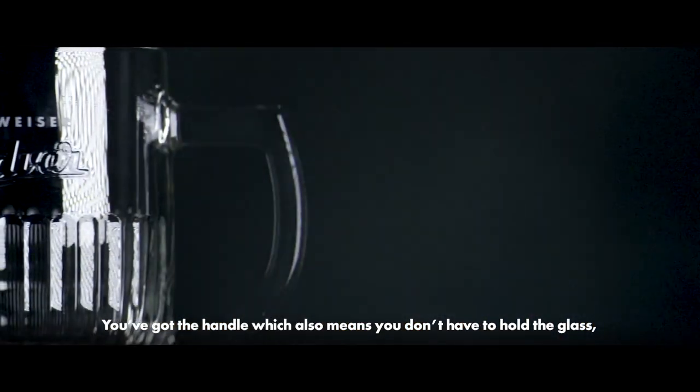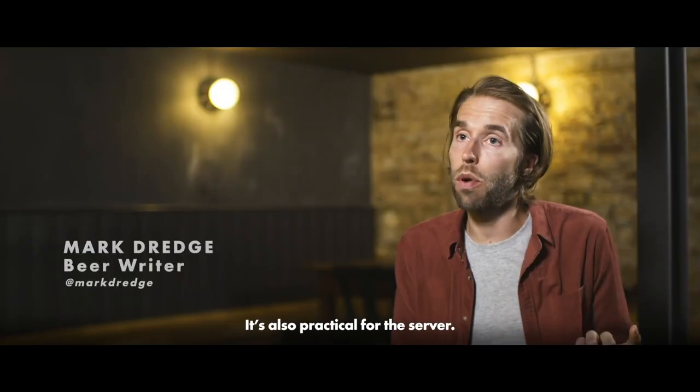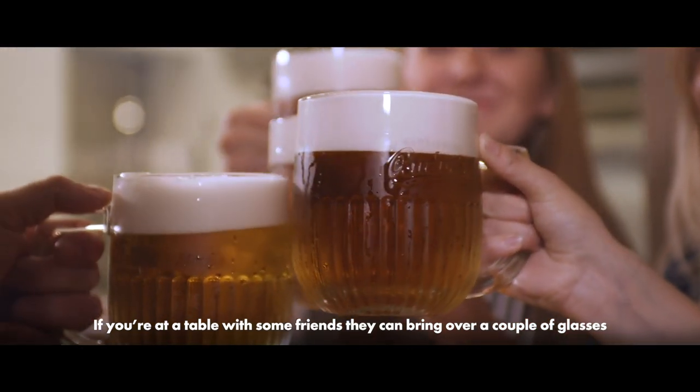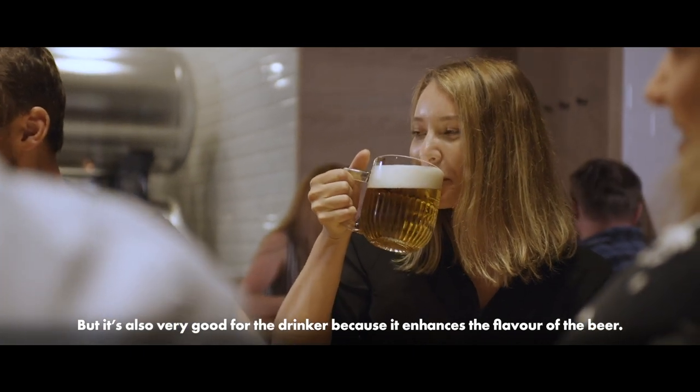You've got the handle, which also means you don't have to hold the glass, so you don't warm your glass up with your hand. It's also practical for the server — if you're over at a table with some friends, they can bring over a couple of glasses at the same time and put them down. But it's also very good for the drinker because it enhances the flavour profile of the beer.